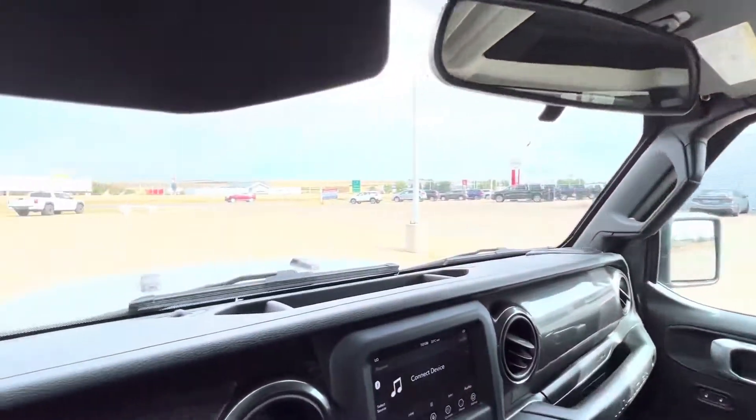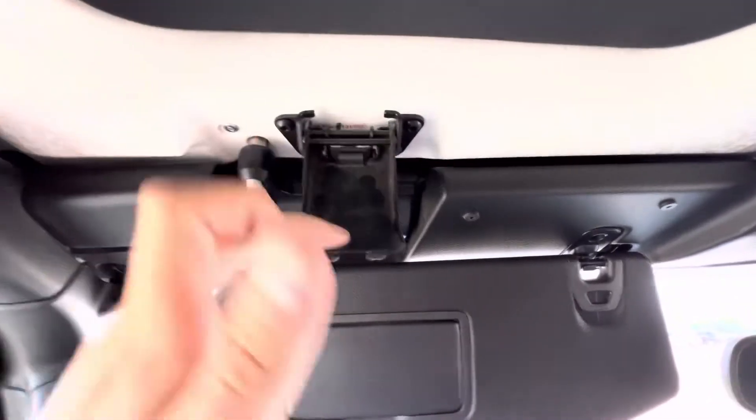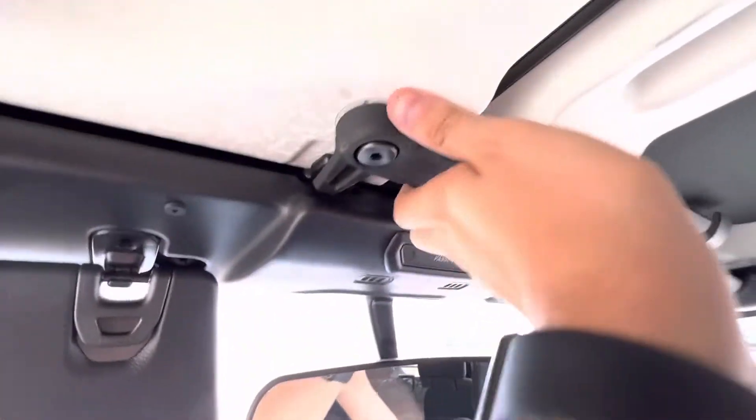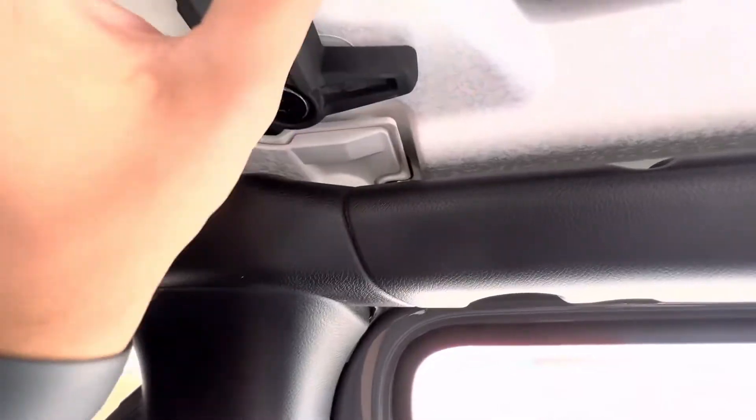I know you're all thinking: how do you take the roof off? Well, it's actually very simple. You go — one latch, you just pull down. Two latch. One here, and flip around. There's one more right there. Just like that, the roof comes up.